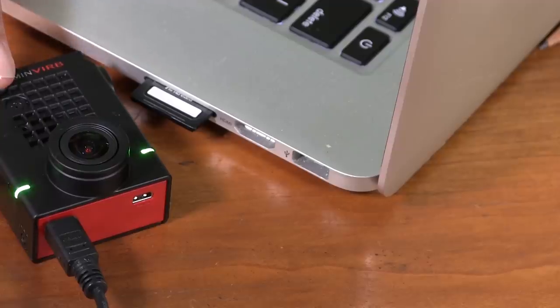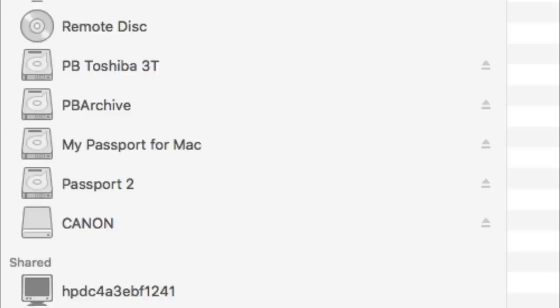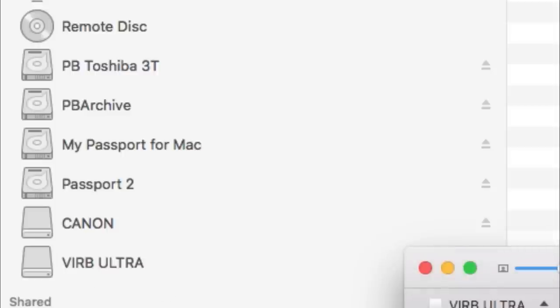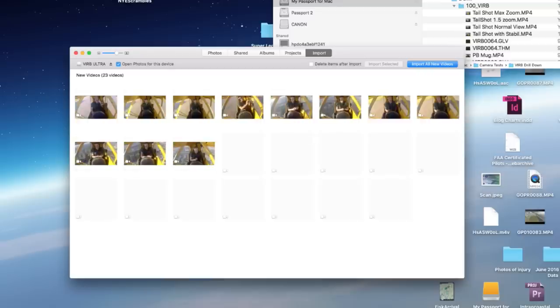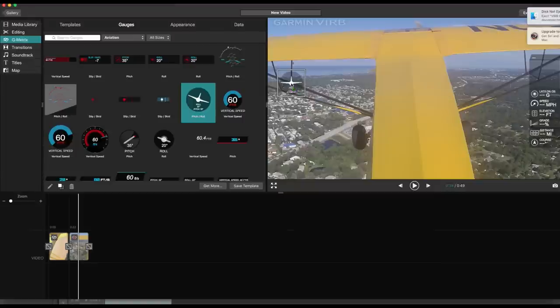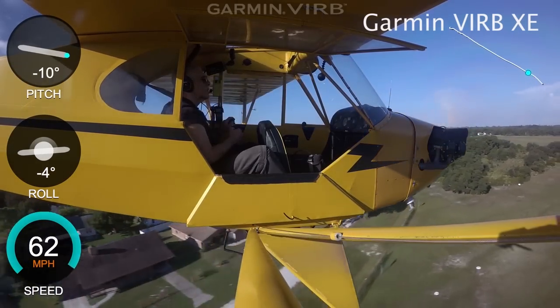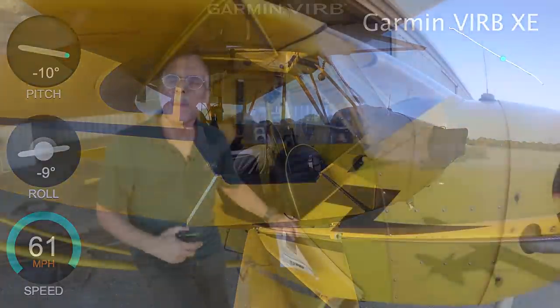For post-production handling of files, the VIRB Ultra acts as a mass storage device — plug it into a USB port and it appears as just another drive with the video files in the directory. Personally I prefer this over GoPro's proprietary utility to offload and process files, or its new cloud transfer; it's just easier and offers more flexibility and control. For video editing, Garmin offers the free VIRB Edit program — it's a minimal video editor but it allows you to easily overlay GPS-derived data on your video, including aviation values such as vertical speed, altitude, and bank angle. I think that's useful for training flights, and while GoPro's new Hero 5 has an onboard GPS, it can't do this yet.